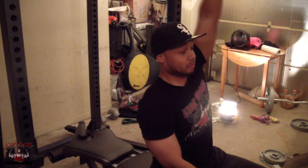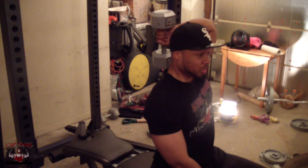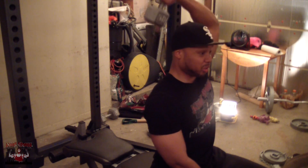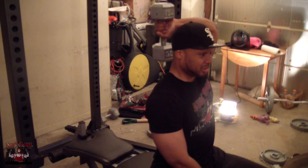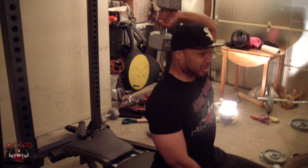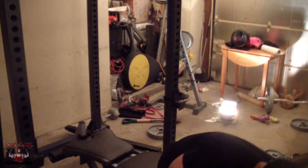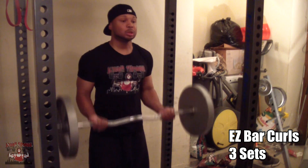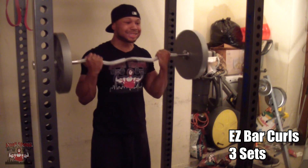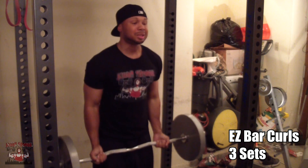The next exercise is dumbbell tricep extensions. This is great for getting that nice sweep to your triceps. You can do these various different ways, but I chose to do it this way and it feels pretty good. I did a few sets of this — I put the number on screen so you guys can see.